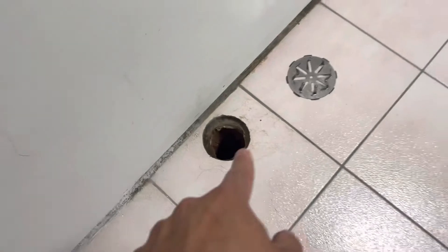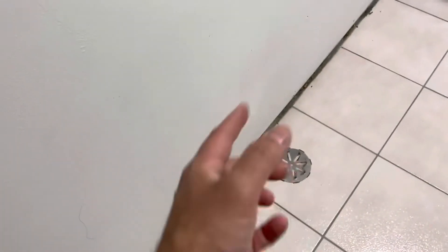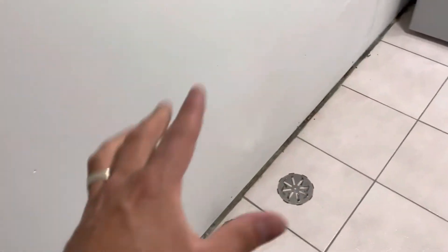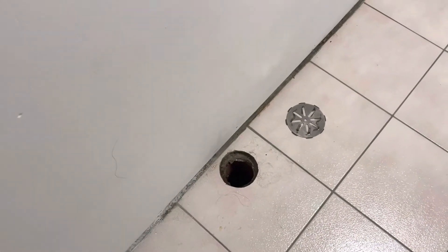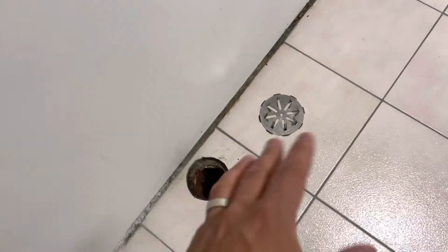At the bottom of this floor drain is a trap — a p-trap. It's essentially a curved piece of pipe, and when that curved pipe has water in it, it prevents sewer gases from coming up into the air. That water acts as a seal for the sewer gases so they don't end up coming into the house.